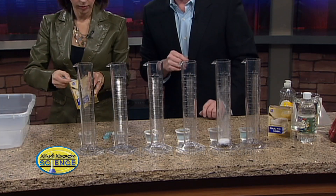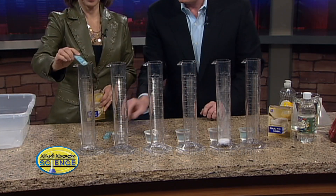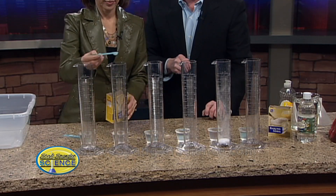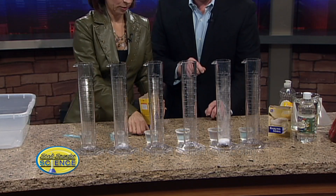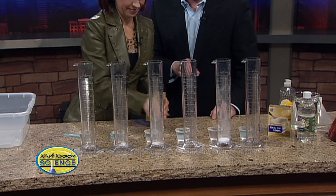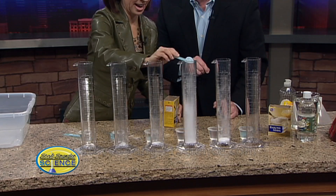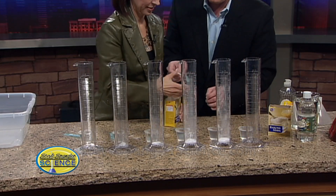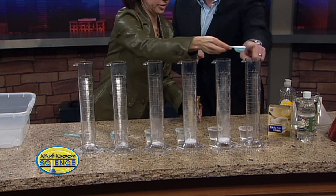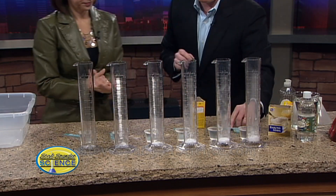We start with an eighth of a teaspoon of baking soda in the first cylinder. Go ahead and put that one in there. Now do a quarter teaspoon in the next one — you can see the progression. And now we're gonna do half. Then a tablespoon, then one and a half, and finally two tablespoons. So we have it progressing all the way through. I wanted six of them.